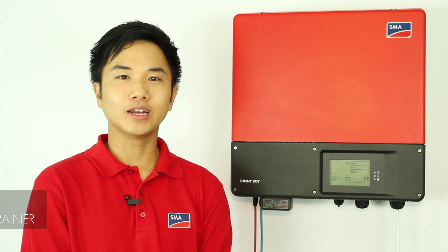Hi, my name is Adrian Ho and I'm the Solar Academy Trainer from SMA Australia. Today I will show you three tech tips of our new generation inverters.